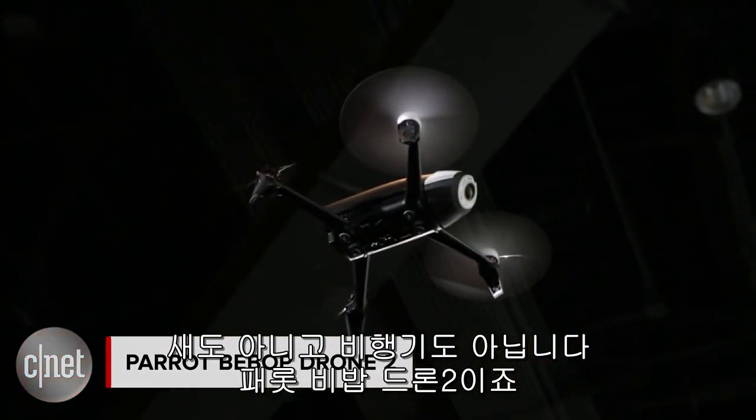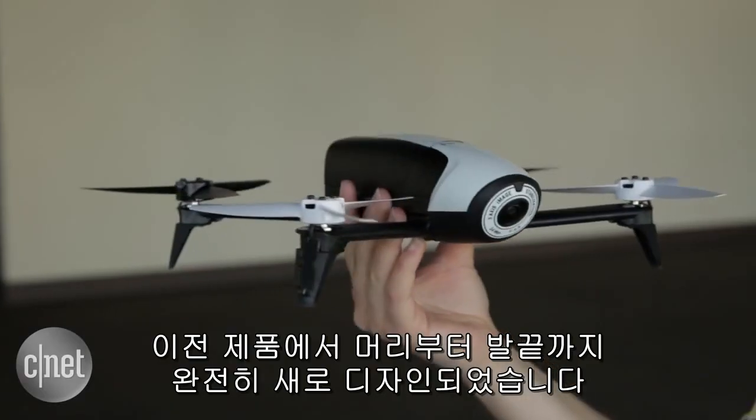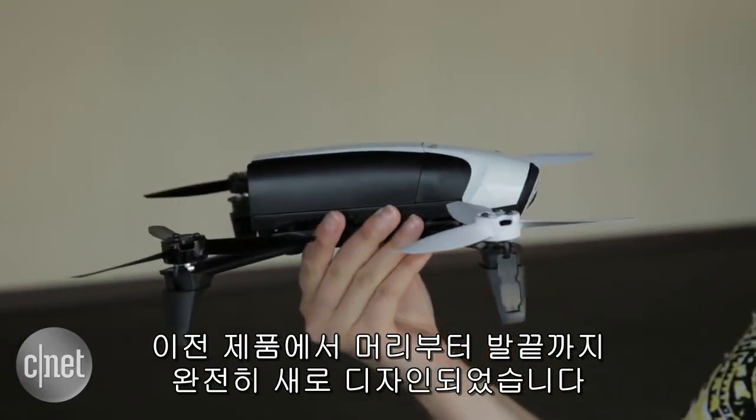It's not a bird, it's not a plane, but it is the Parrot Bebop Drone 2 — the latest drone from Parrot, totally redesigned from the previous Parrot Bebop from nose to tail.